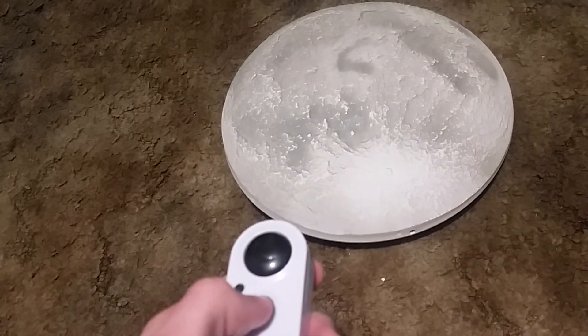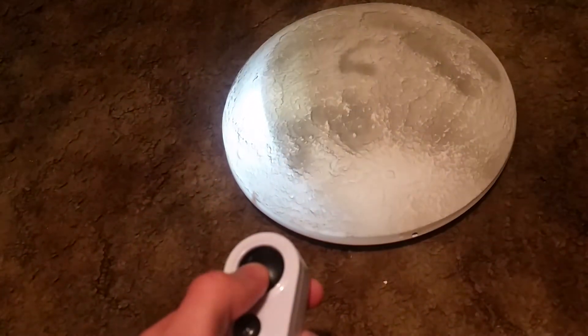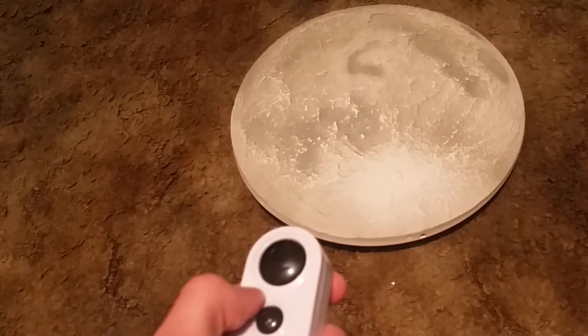Press this button to see what it does — it just does the same thing. And this button just turns it fully on, and then just turns it off.